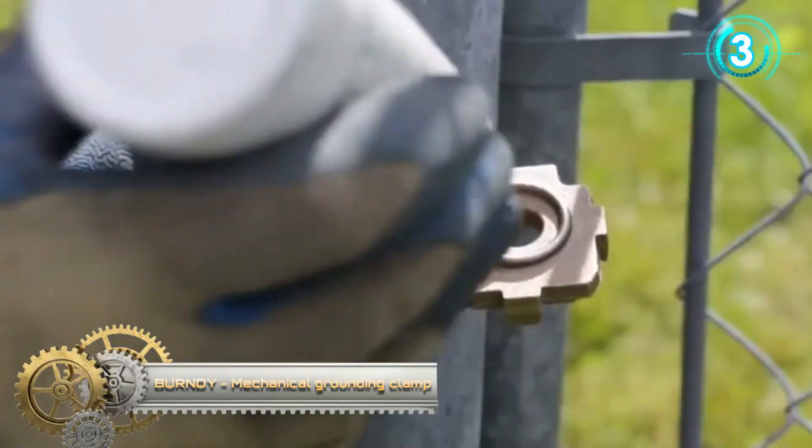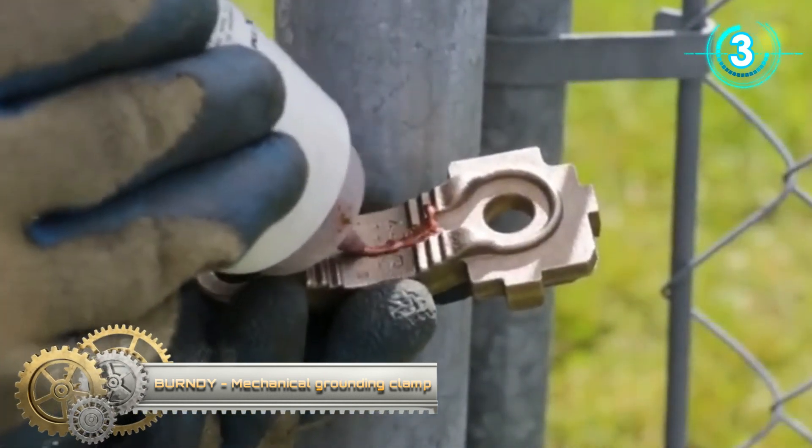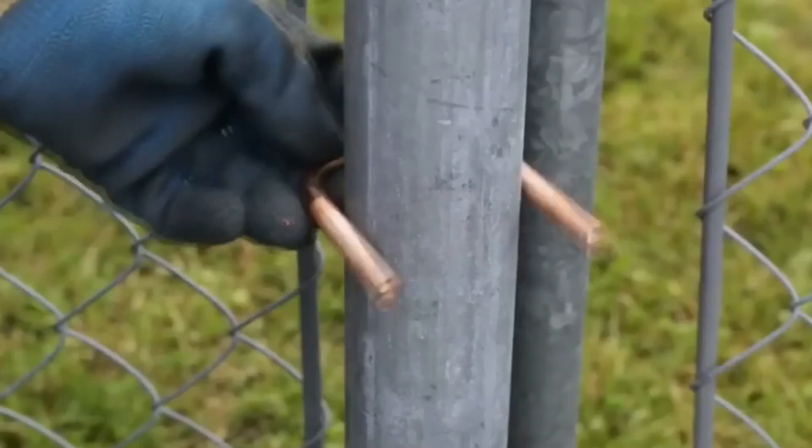A ground connection for joining a range of cables parallel or at right angles to rod or tube, especially good for fence posts.